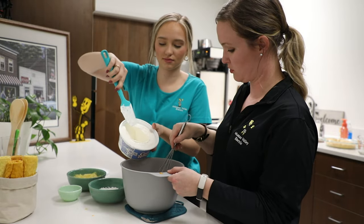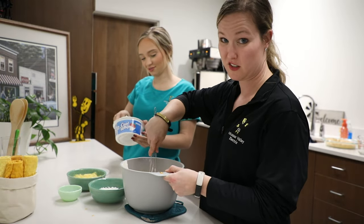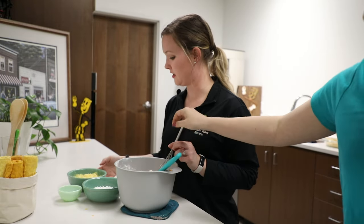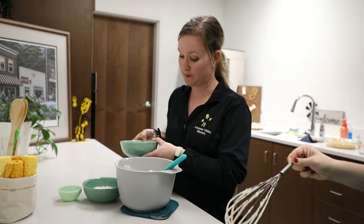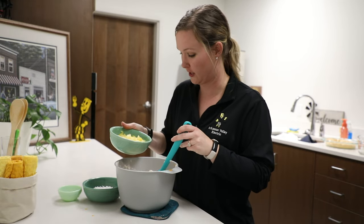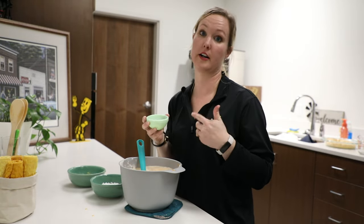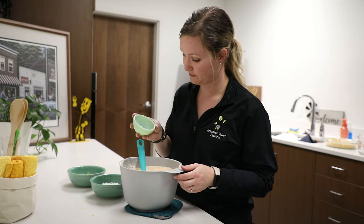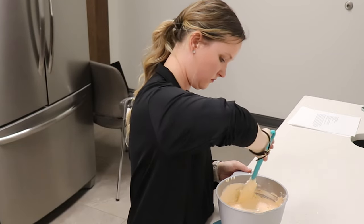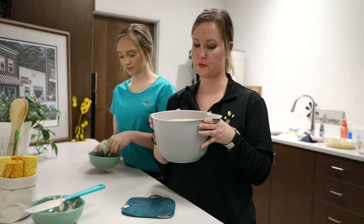We're going to stir in the Cool Whip. You guys remember dreamsicles? It's like a pretty light orange. Next we fold in the pineapples and the coconut — this is where this recipe differs from the first one because it has extra ingredients. Now we have rum extract that we were supposed to already have put in the recipe, so we're just going to do that now, then add the coconut. Now this will go in the fridge until it will be able to mound.